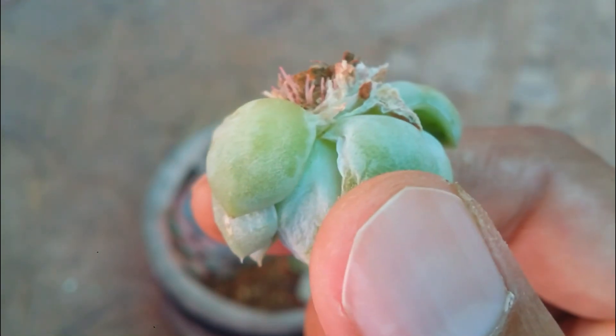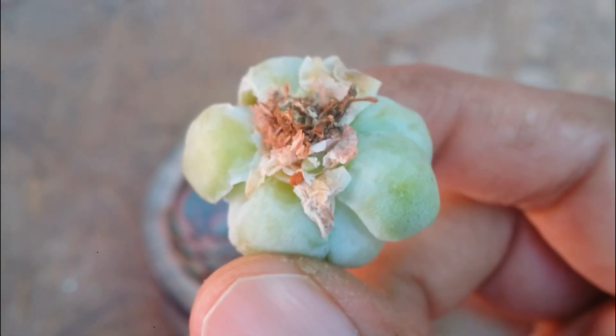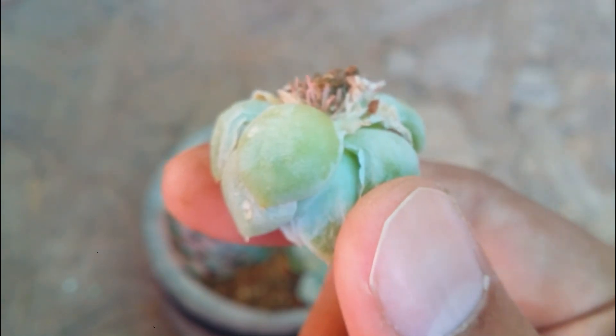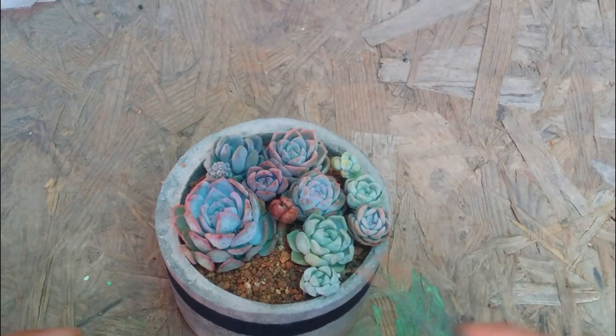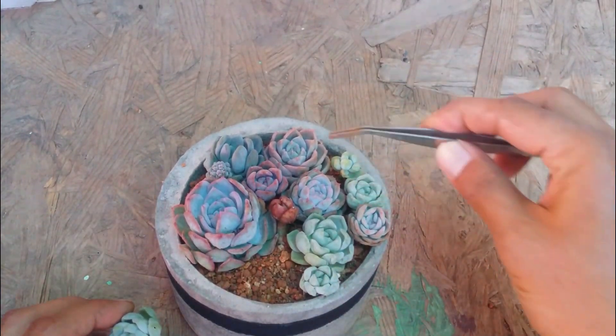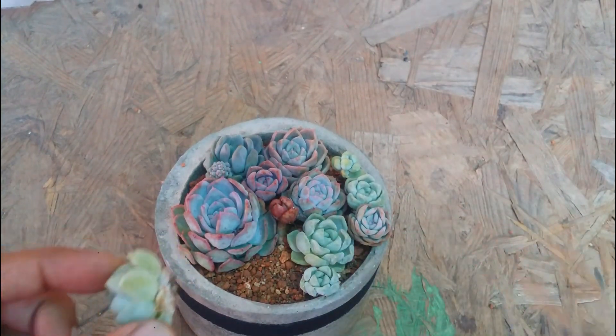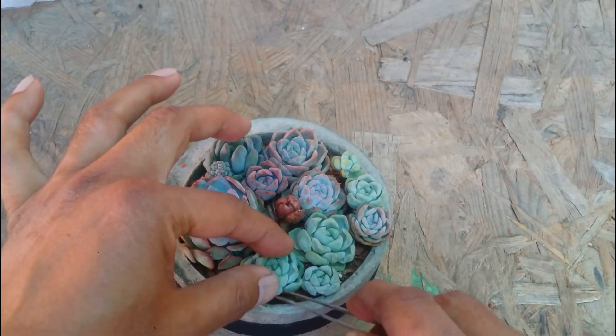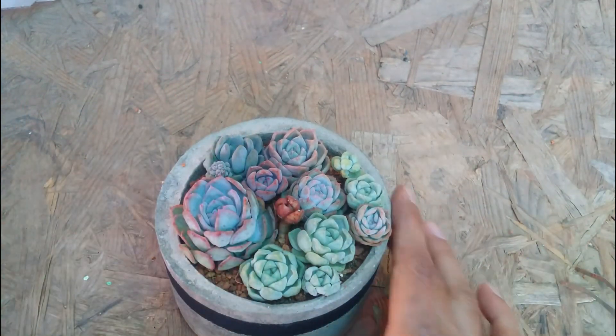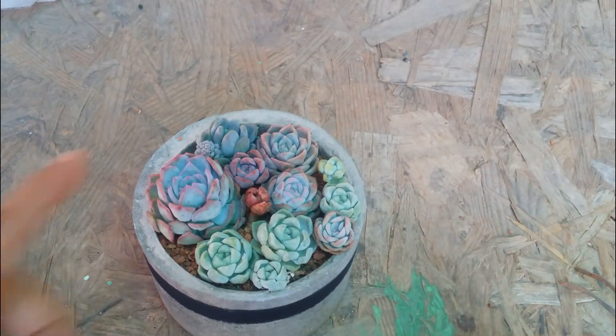This is one of the stem cuttings I had kept for air rooting, and once I started to notice roots on it, that's when I went ahead and added it to this arrangement. Never add stem cuttings without roots, because everyone has to be on the same page — all the pups, all the leaf propagations, all the cuttings should have roots. Only then go ahead and make the arrangement. Now all of them have roots, so I've gone ahead and very gently tucked it into the soil. You do not need to put any pressure on it.